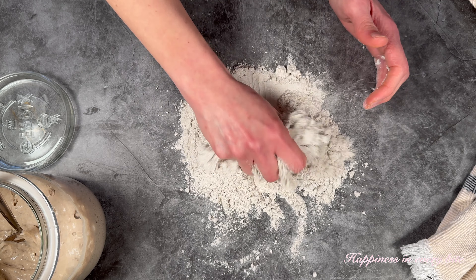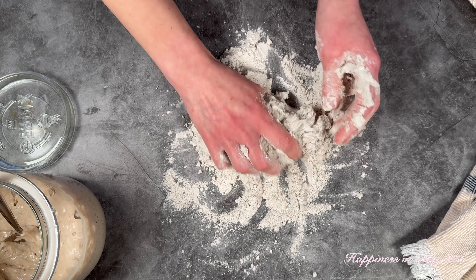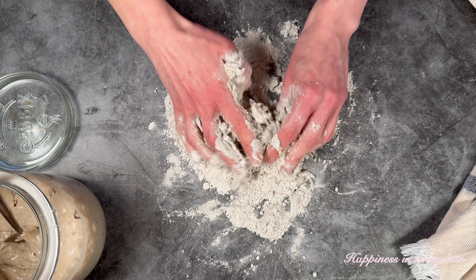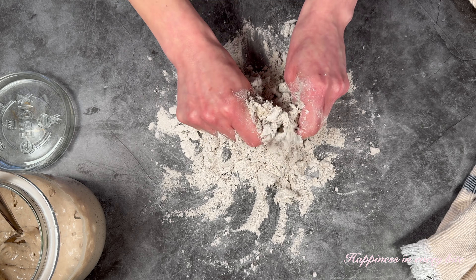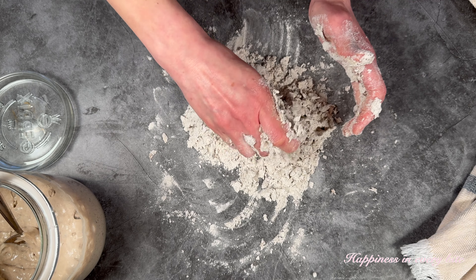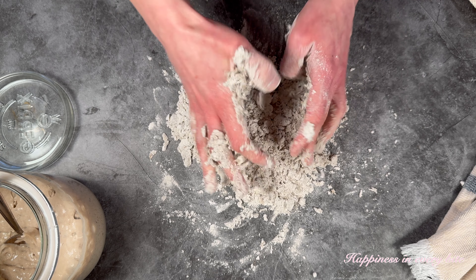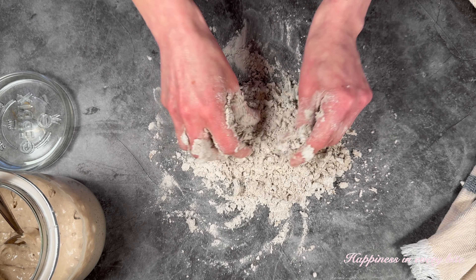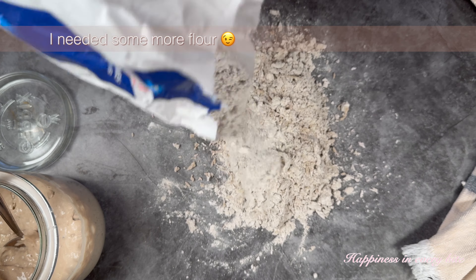Now you simply use your hands to combine the flour and the sourdough starter together. This is such an easy procedure and you can do this within a couple of minutes. You are looking for fine crumbs, trying to incorporate all the wet sourdough starter into the flour so there are no wet spots anymore. This may take one or two minutes and you might need some extra flour, but you are looking for a ratio of 1 to 4 or 1 to 5 of the original amount of sourdough starter.